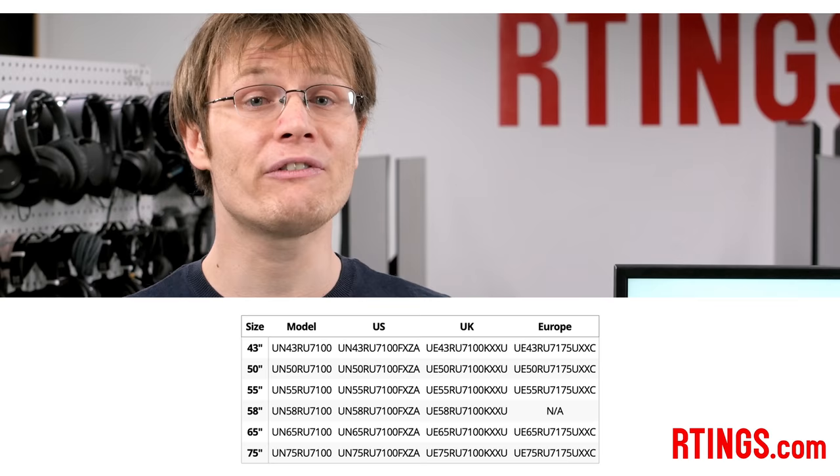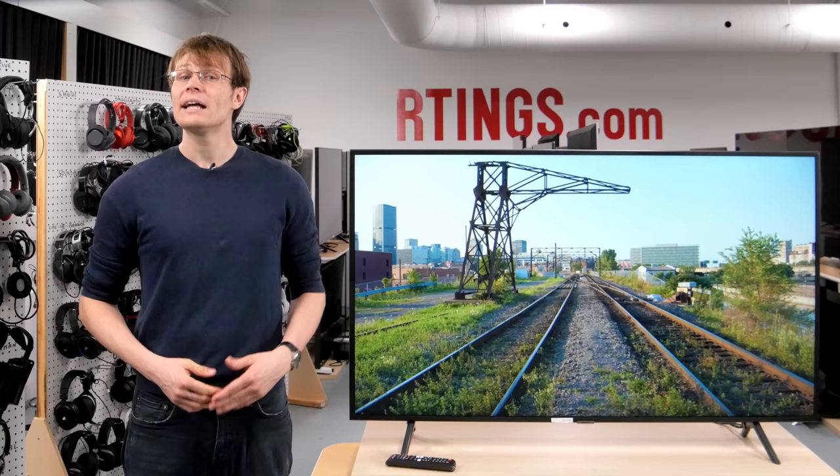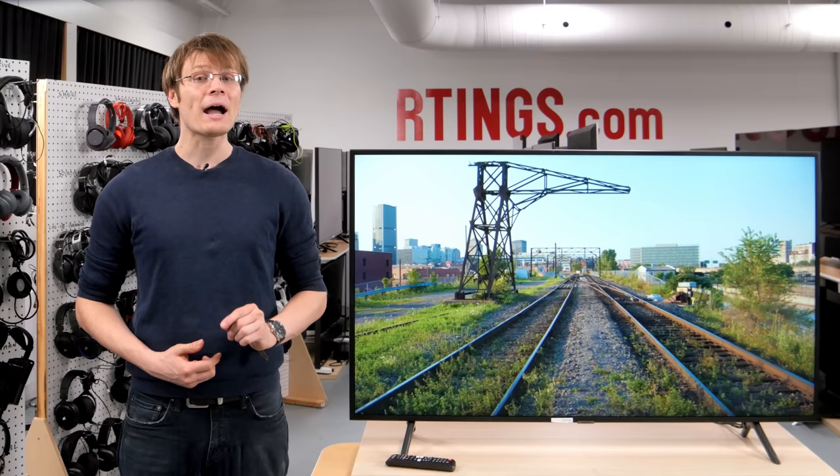We expect these other sizes to offer very similar picture quality. It's also available in many other regions with the same RU7100 model code, and we expect these international variants to offer the same performance. Typically there are only minor differences like the supported voltage or tuner to support these different regions.